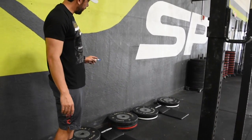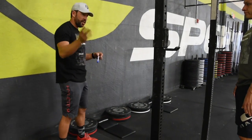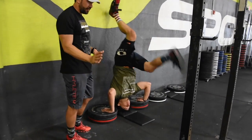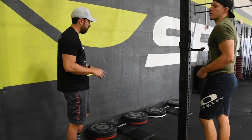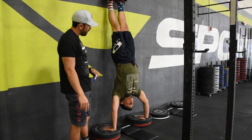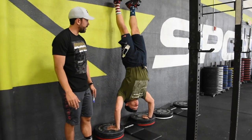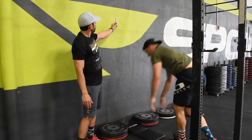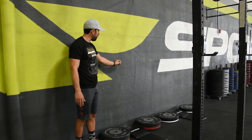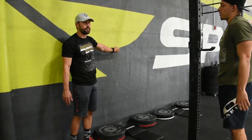These are strict handstand push-ups. You have to start from extension — you cannot roll onto your head and start from that position; that is a no-rep. You must start in an extended position and then begin your handstand push-ups. All we're looking for is the head to touch the pad. We also want to make sure both feet are touching the wall and staying in extension. The hips or butt do not touch the wall in a strict handstand push-up — no hips against the wall.